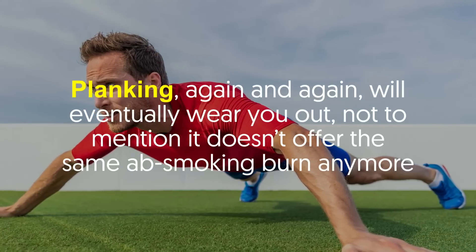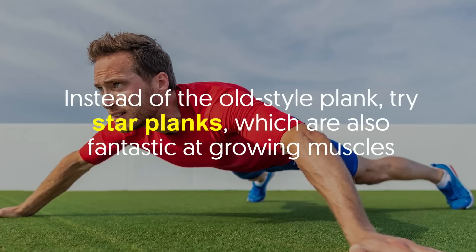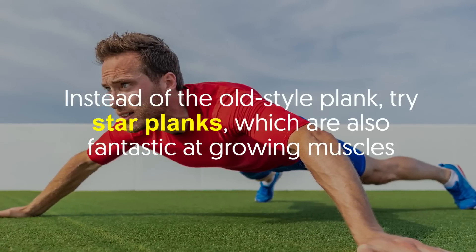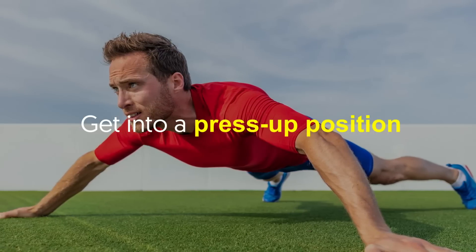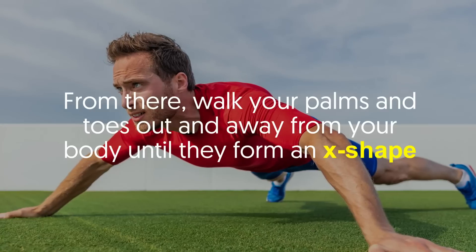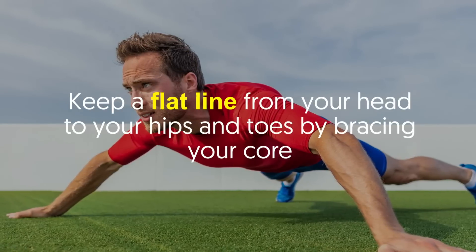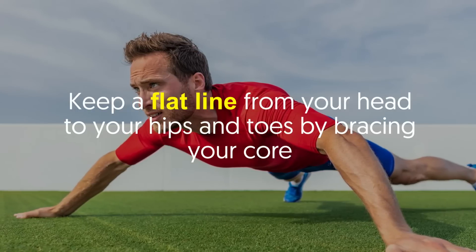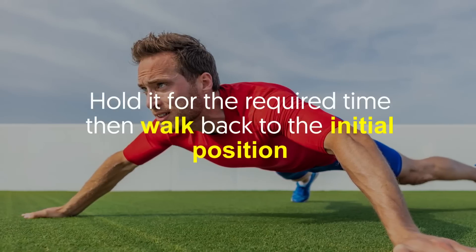Number four: star planks. Planking again and again will eventually wear you out, not to mention it doesn't offer the same ab-smoking burn anymore. Instead of the old style plank, try star planks, which are also fantastic at growing muscles. How to do it: Get into a press-up position, then walk your palms and toes out and away from your body until they form an X shape. Keep a flat line from your head to your hips and toes by bracing your core, hold it for the required time, then walk back to the initial position.